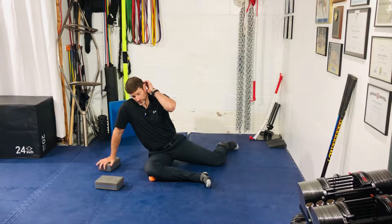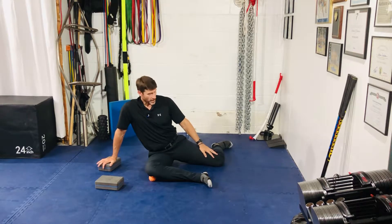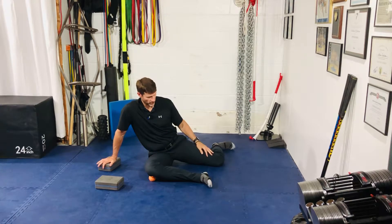All right, gang, for our 90-90 hip hinge, you're going to get to a 90-90 position. Now, this position can be very difficult for some, so there's going to be a couple different constraints here that you can use to help you get into this position so we can work your hips here.